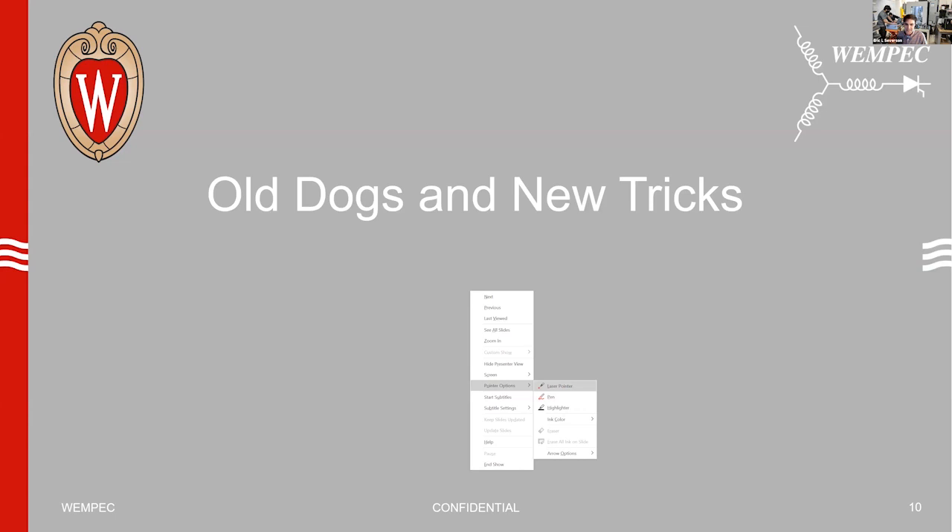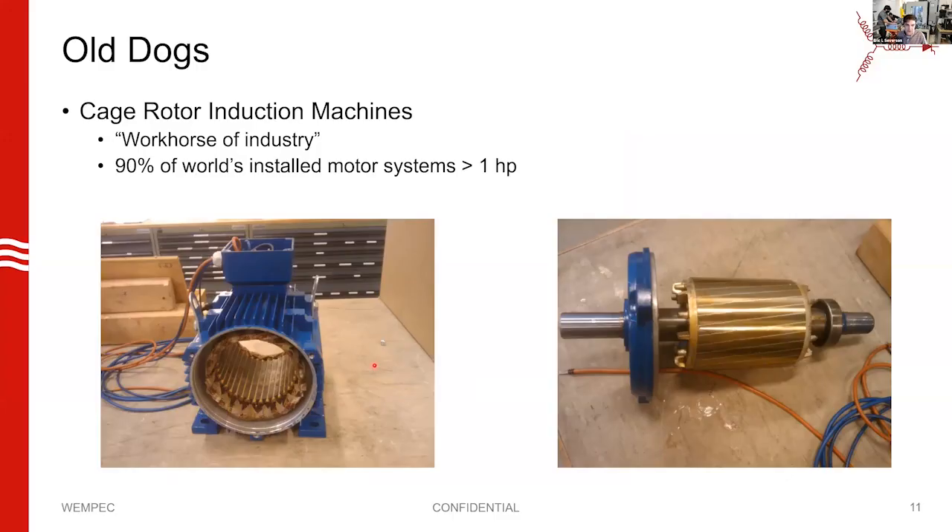Let's talk about old dogs and new tricks. Old dogs are cage rotor induction machines, commonly referred to as the workhorse of industry. If you look around the world today, about 90% of the installed motor systems that are one horsepower or higher are a cage rotor induction machine.